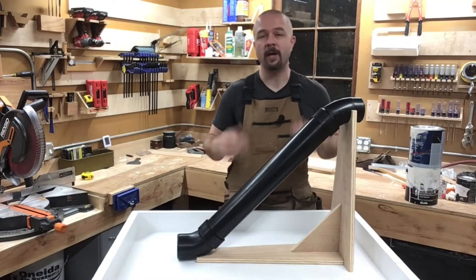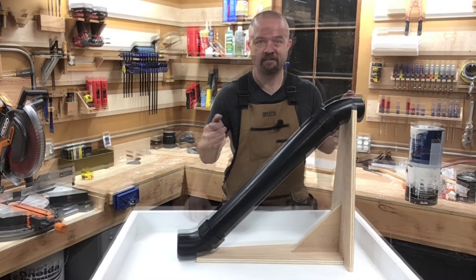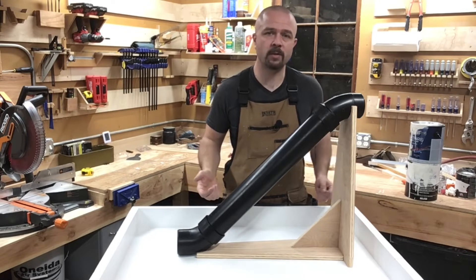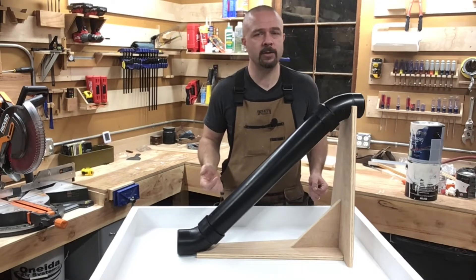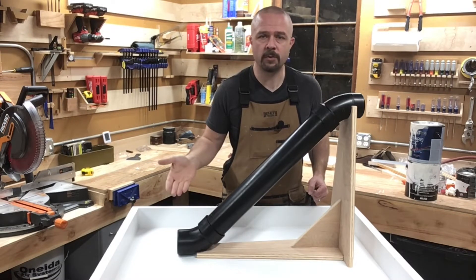Hi folks! Welcome to Greg's Workshop. I'm Greg and today we're going to build this. What is this, you might ask? Well, I have a three-year-old son, his name is Jack, and he loves two things: toy cars and tube slides. So why not build him a tube slide for his toy cars? Let's get started.